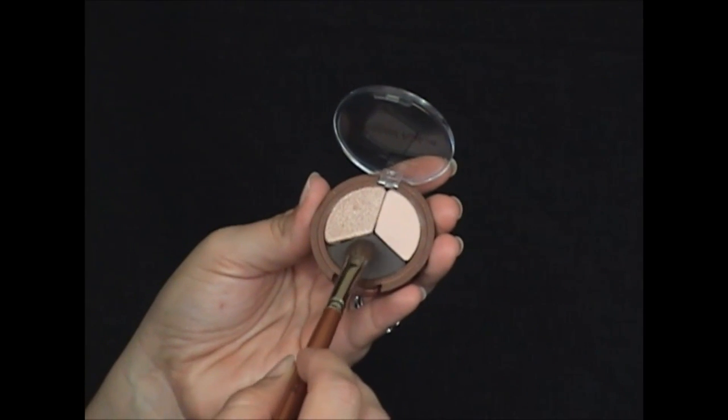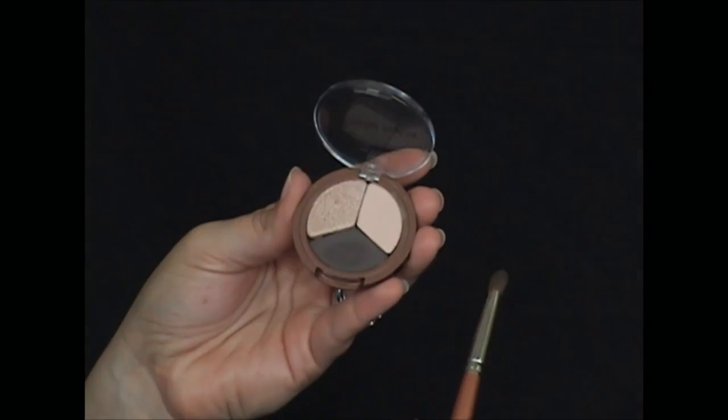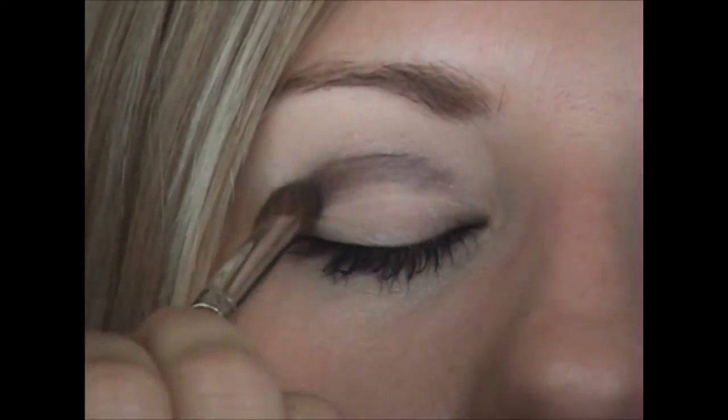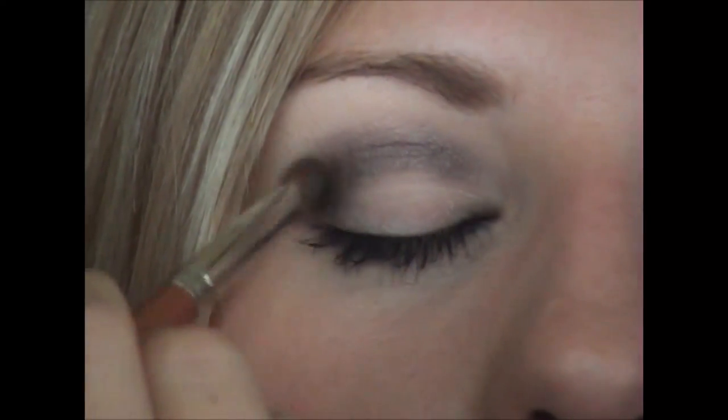Next, I'm going to use the eye contour brush and the deepest shade, picking up a little bit of product and applying it to her crease in a windshield wipe motion, then coming down and blending to the lash line.